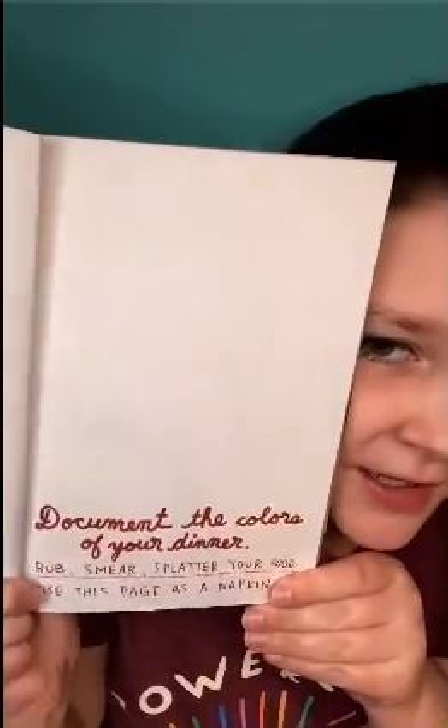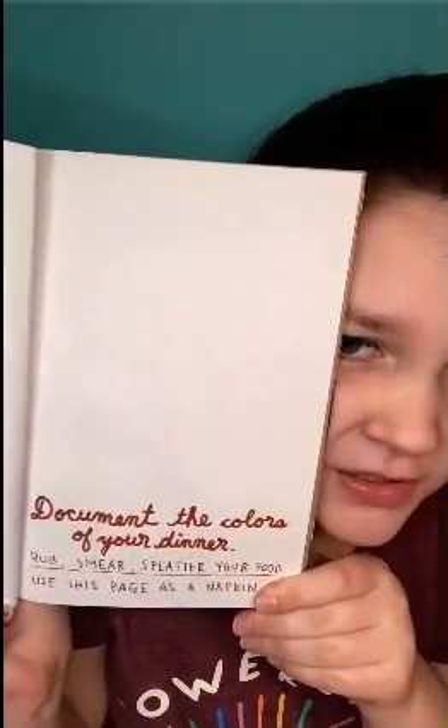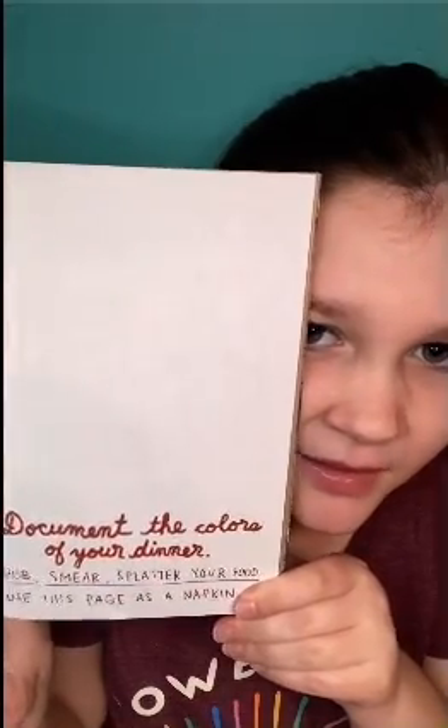The next page I'm going to be doing says: document the colors of your food — rub, smear, splatter your food, and use this page as a napkin. So let's get into that.